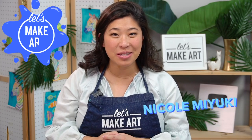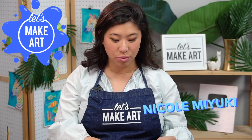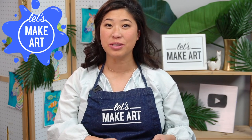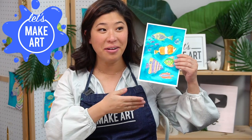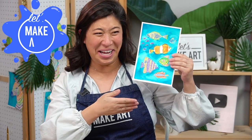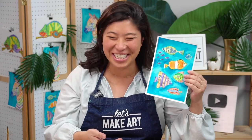Hi kids, my name is Nicole and this is Let's Make Art. You're here to create with us because we're going to be doing some drawing and watercolor. We're doing a school of fish!